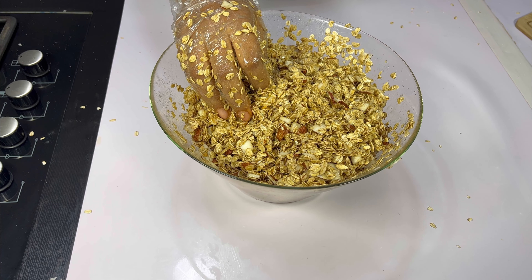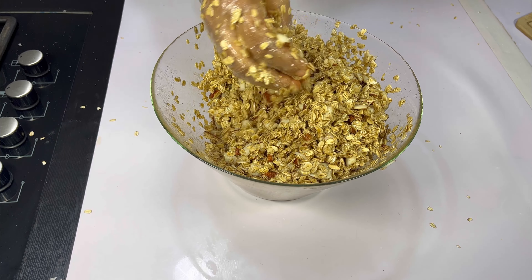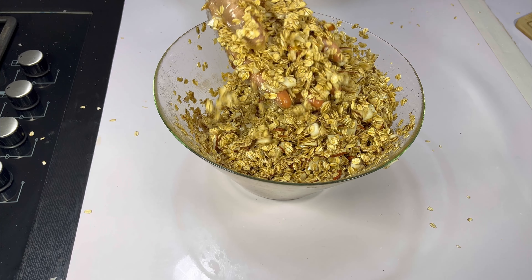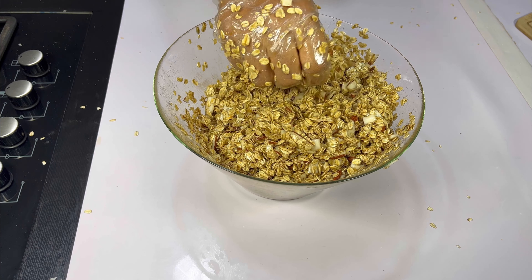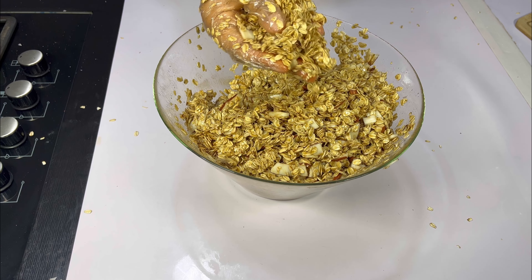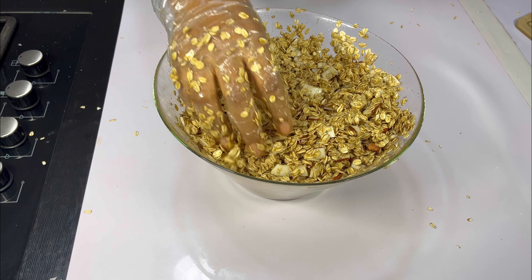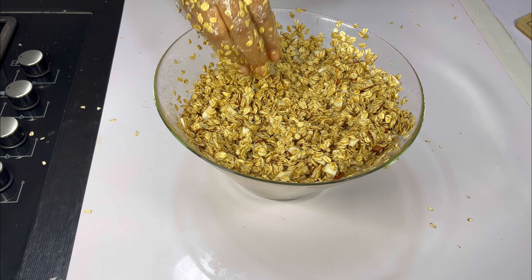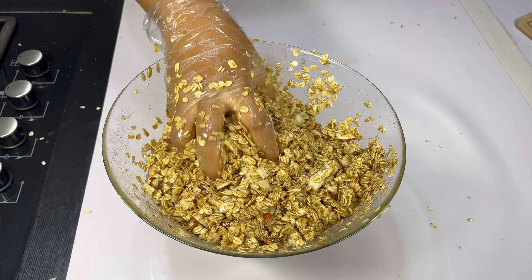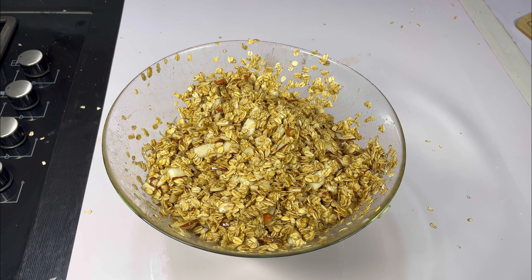I'll be adding some other nuts once this is ready, because I don't want them to get burned — they've already been roasted, so adding them at this stage would make them turn very brown and not taste nice. After mixing, this is what it should look like — from the bottom up, the honey and all the whole ingredients have been well mixed.